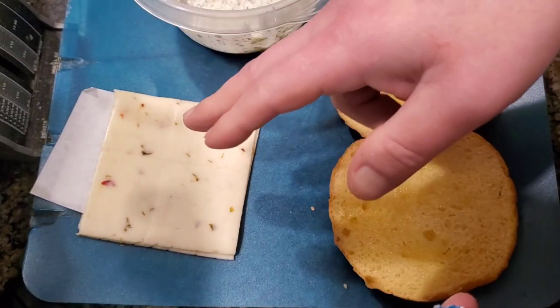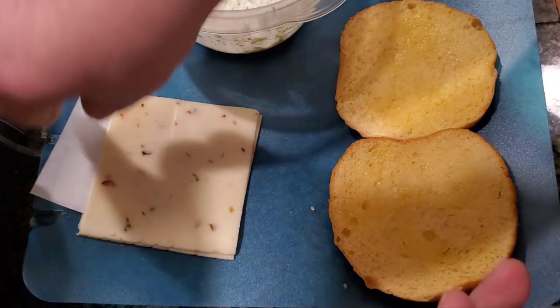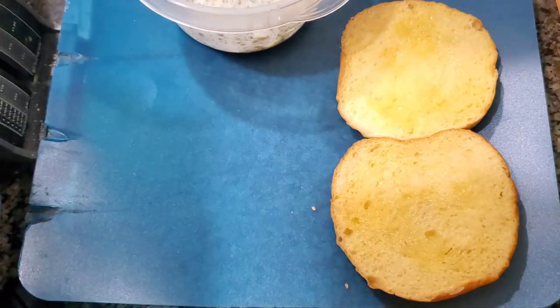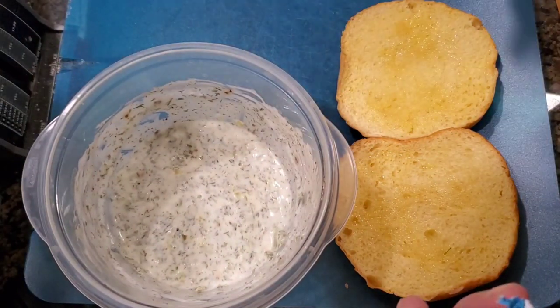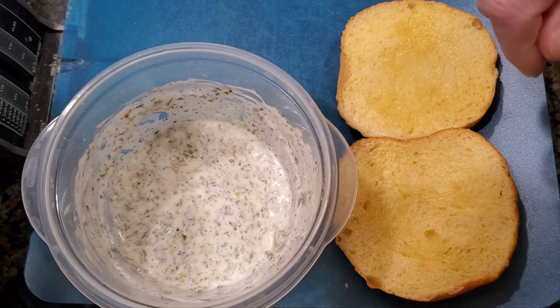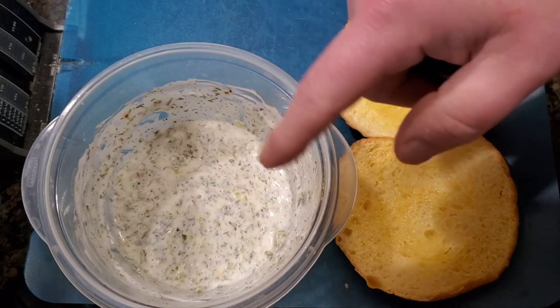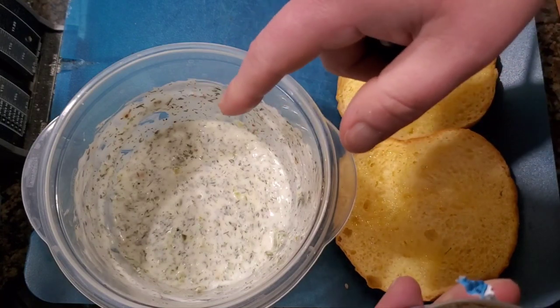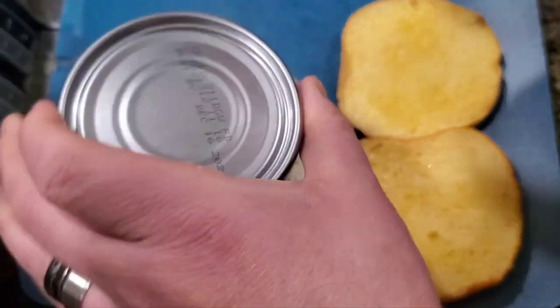I've got my buns, two slices of pepper jack cheese, and I'm also going to use about a quarter cup of medium cheddar. I'm going to add it to this — this is my homemade tartar sauce. I've got about a third of a cup of it, so I've got my tuna ready.